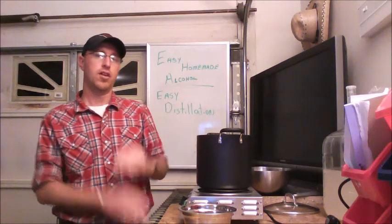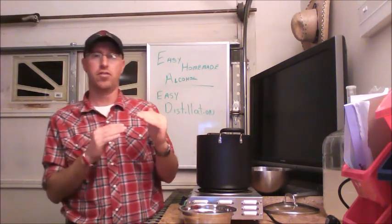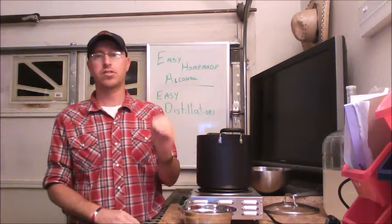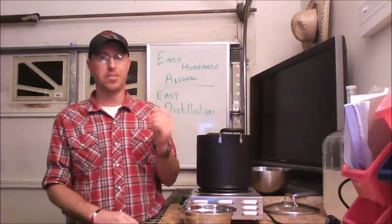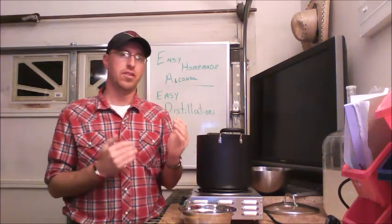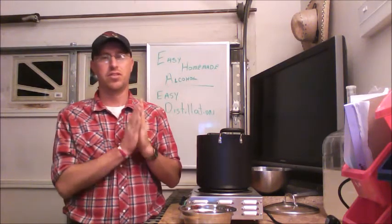Another thing: when you boil alcohol, it breaks out into two parts — methanol and ethanol. The first part to come out is methanol, which is a dangerous poison. It can make you very sick if you drink it, it's going to mess up your stomach. So just be careful.